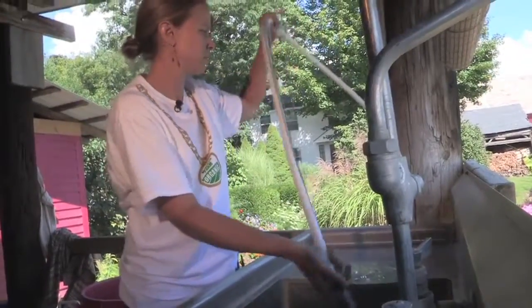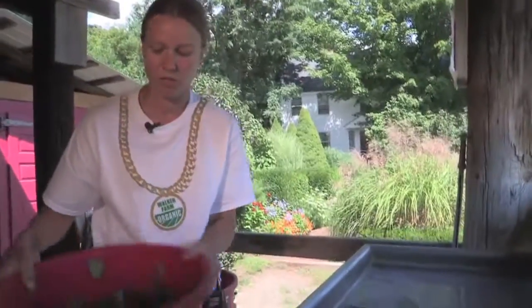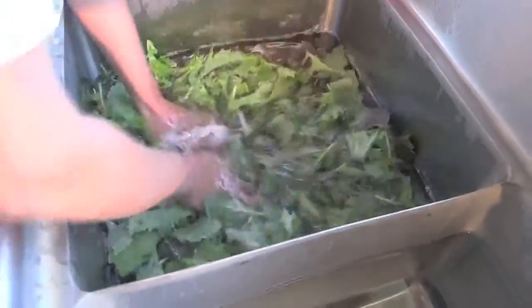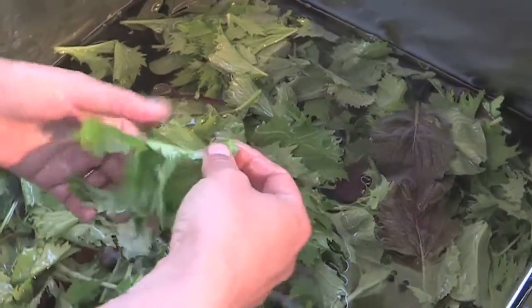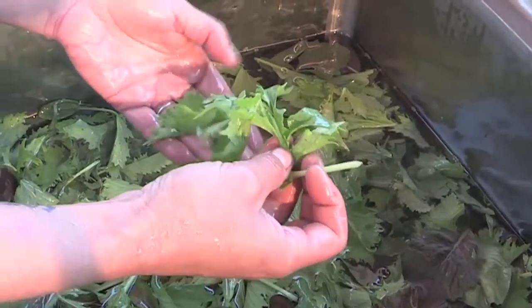Dump the tote of greens from the staging deck into the first sink. When the greens come up in the morning, we dump them into our first sink. Make sure to get all those extra greens out and give the bucket a good rinse. We really tumble them in that first sink to make sure any debris from the field is dropping out — the majority of it will drop out in that first sink. We're looking for any foreign objects, pieces of grass, or anything that doesn't look top quality. This can go right into our compost bucket.